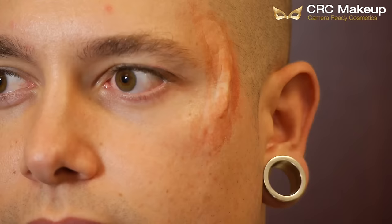Once the foundation's down and I felt like it was blended enough, I took the PPI palette and a sponge and made irritation around the wound — just enough to where I felt it was good. Switching up colors from red to like a darker purple.